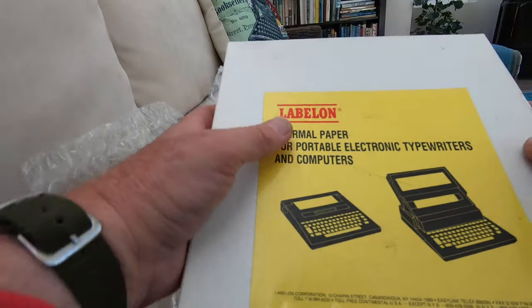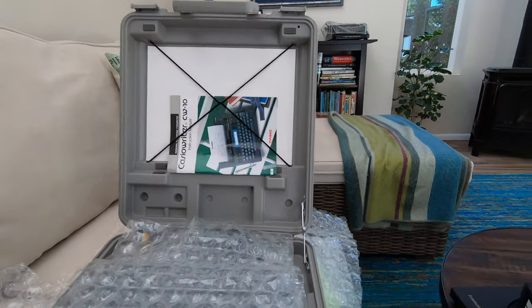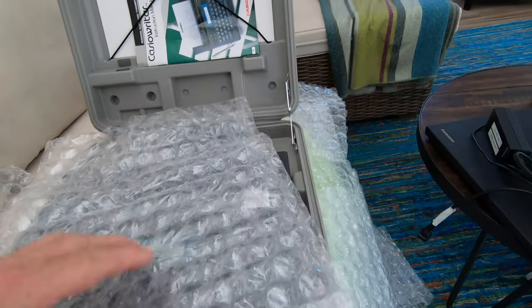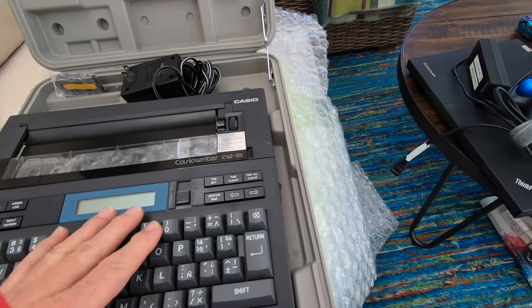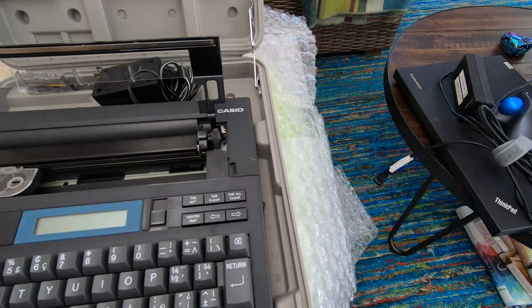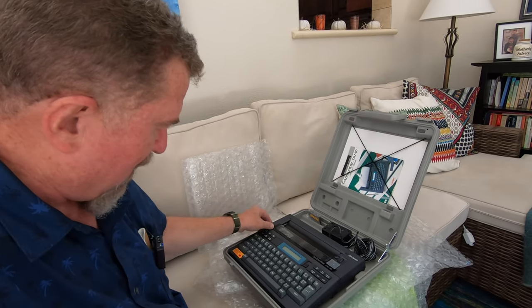Labelon brand thermal paper for portable electronic typewriters and computers. And what else is in the box? It says Casio — a Casio Writer! Looks like some paper and the manual, and a little cassette tape cartridge. AC adapters are always very important. And look at this machine — look at the little curved corner to those ribbon cartridges. This looks to be in really good shape.